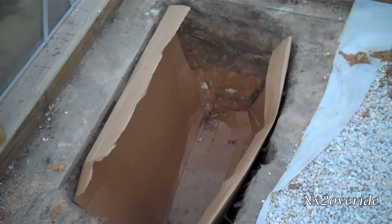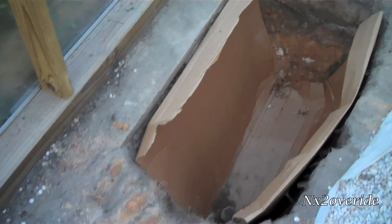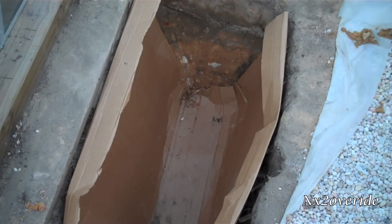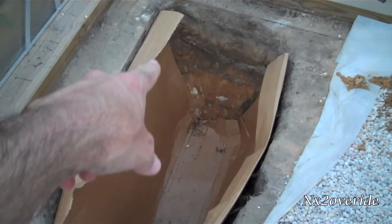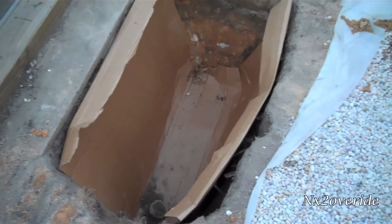That's the hole. I'm going to use cardboard to hold the rocks and stuff in place. Got to go get the PVC and then start filling it up with rocks. I got to cut the cardboard over here and over here, and I'm going to stuff some more cardboard along the sides to just insulate a little bit more.